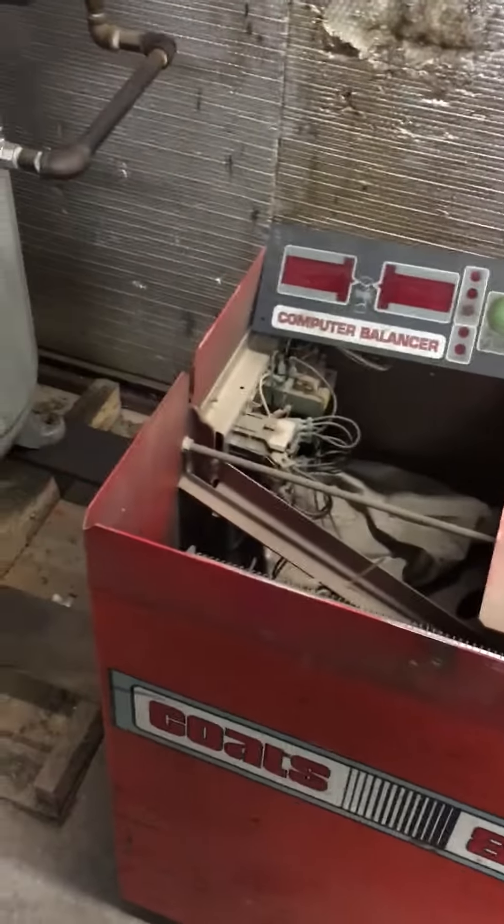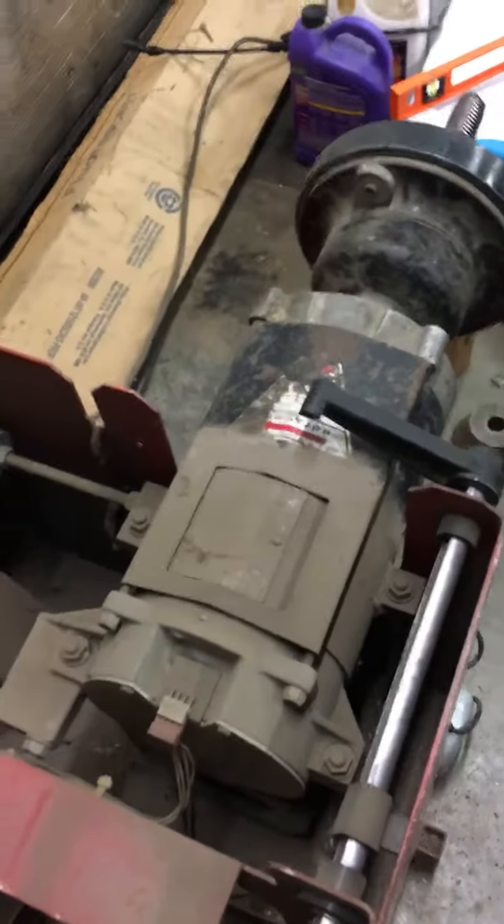If you ever wanted to see what the inside of a balancer looks like, we decided to pull ours apart to clean it. There's the electric motor with the balancing shaft. So power comes in back here, there's your switch,